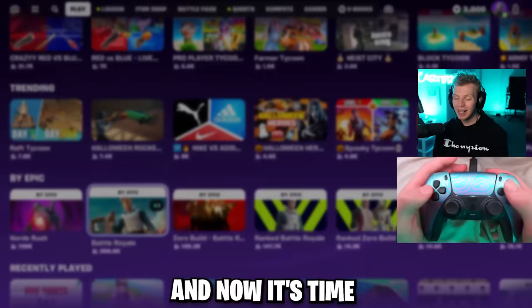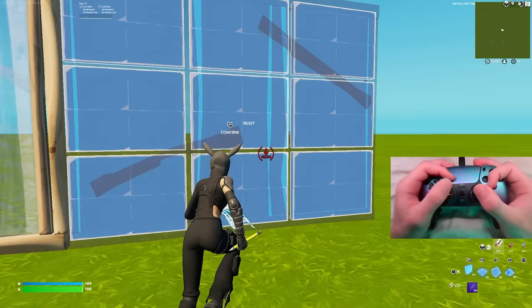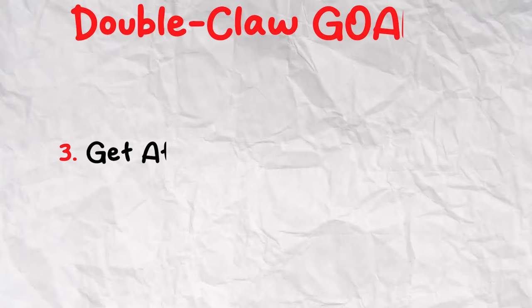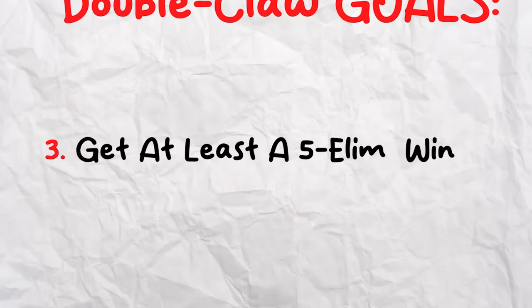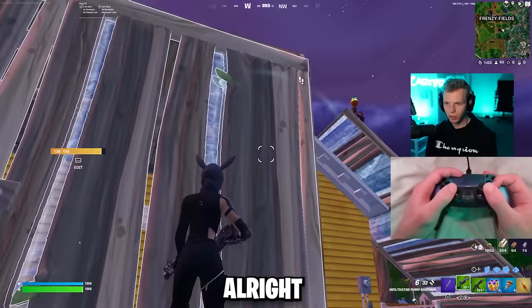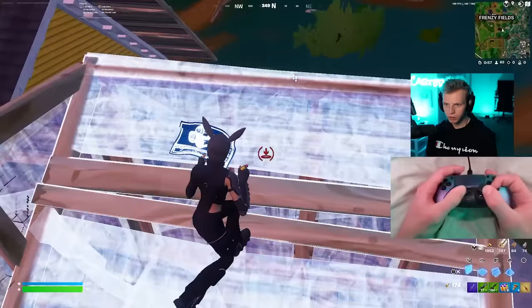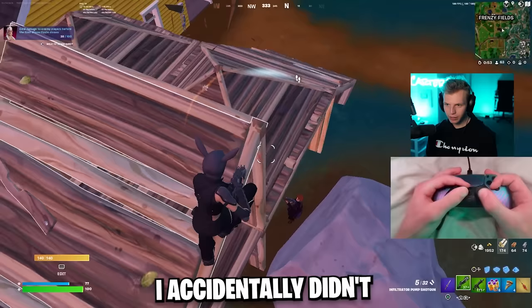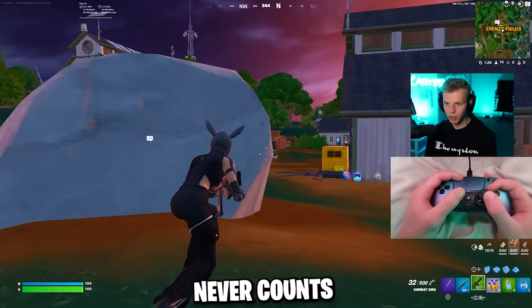It's officially been eight hours since I've switched to double claw. I've already seen major progress — I did a quad edit, I hit a clip on a player, and now I just need a solos win to officially say that I learned double claw. Let's do this. This guy's a pumpkin monster — I accidentally didn't shoot my shotgun. First game never counts.